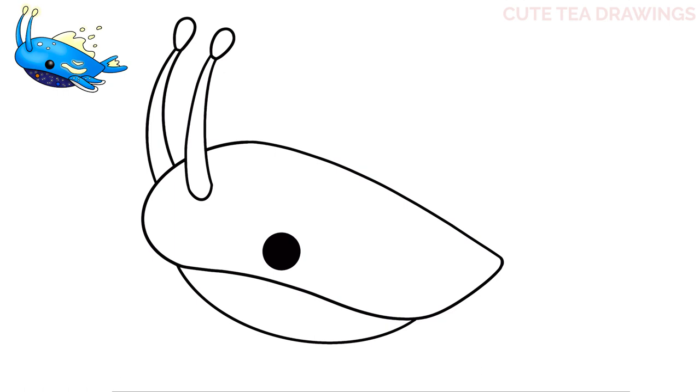Let's draw the fins next. Let's start on the bottom right of the body and draw a curve here. Then from both sides let's bring it down and over to the right like this, and then close off the end with a curve. Now let's erase those body lines inside. Now let's add one more fin next to it on the right — let's start a little bit lower and draw a curve for the top, then bring it down and out and curve it back in. And again let's erase that body line inside.